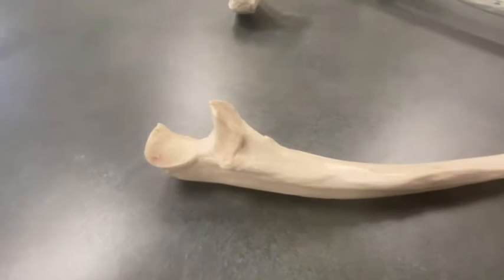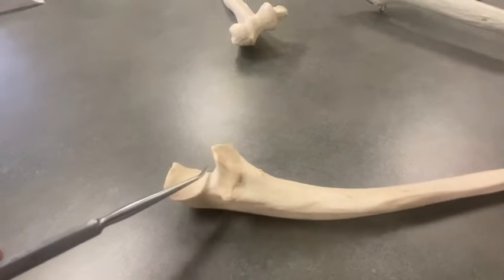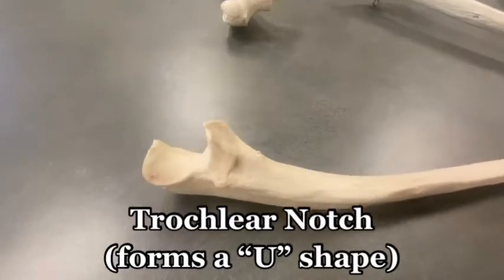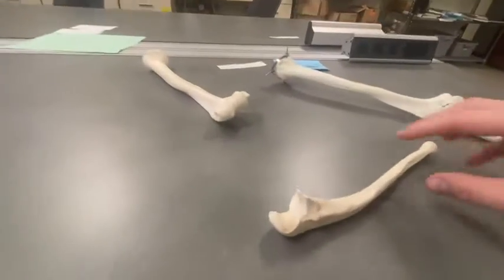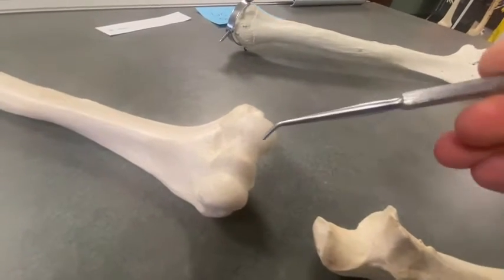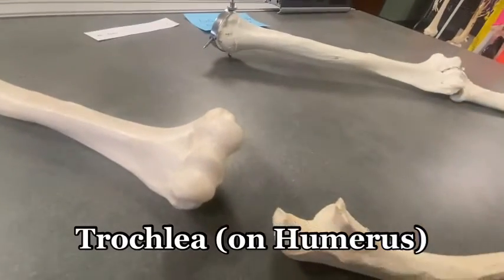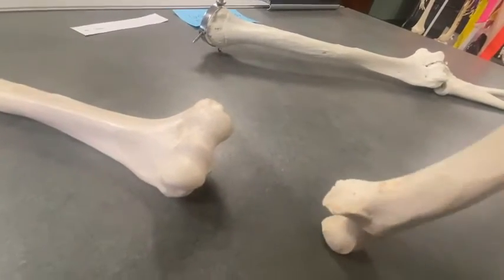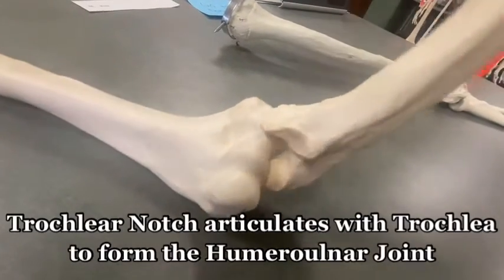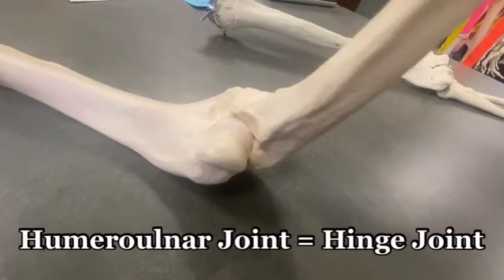Let's start with the ulna. You probably noticed this U-shape in the ulna. This is called the trochlear notch. That's because the ulna articulates with something called the trochlea, which we know from the other video. The trochlea is this trough-shaped bony landmark of the humerus, and the trochlear notch is going to fit right into that trochlea and form the humero-ulnar joint, which is a hinge joint of the elbow.